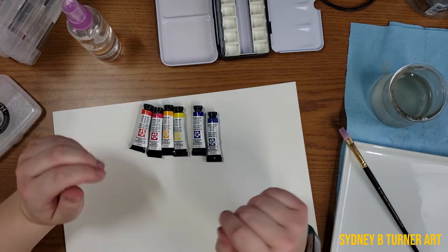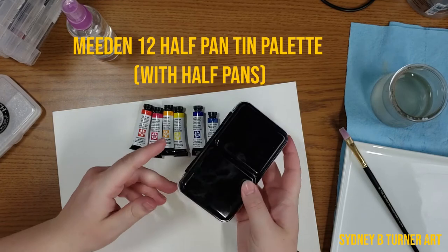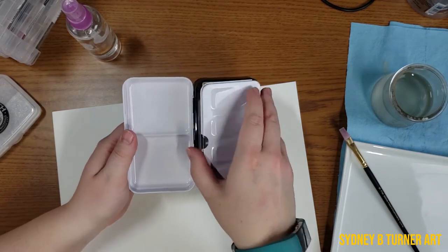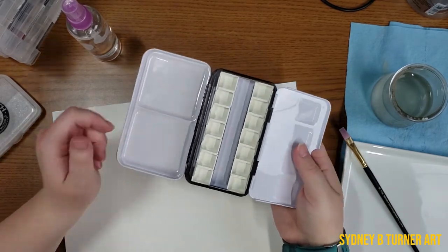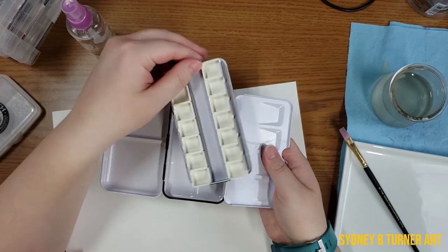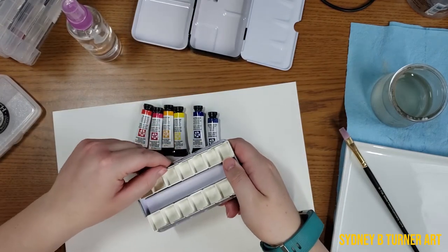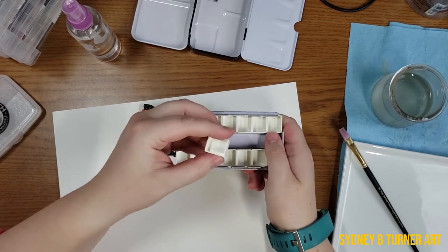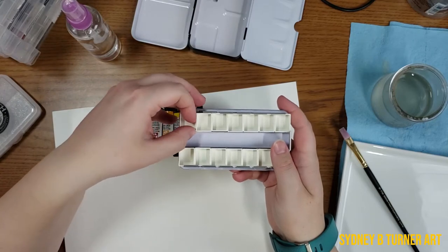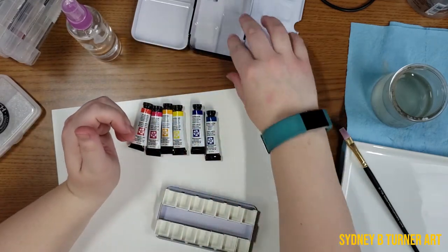To go along with this primary challenge I also purchased this adorable little tin palette — I'll link it down below. I got it from Amazon, it was about $11. It's a little travel size palette that uses half pans. I've never used a tin palette with half pans like this before. I know a lot of artists that love these palettes because you can take out and switch out the little half pans, which is really nice. And I like to write colors on the sides as well.